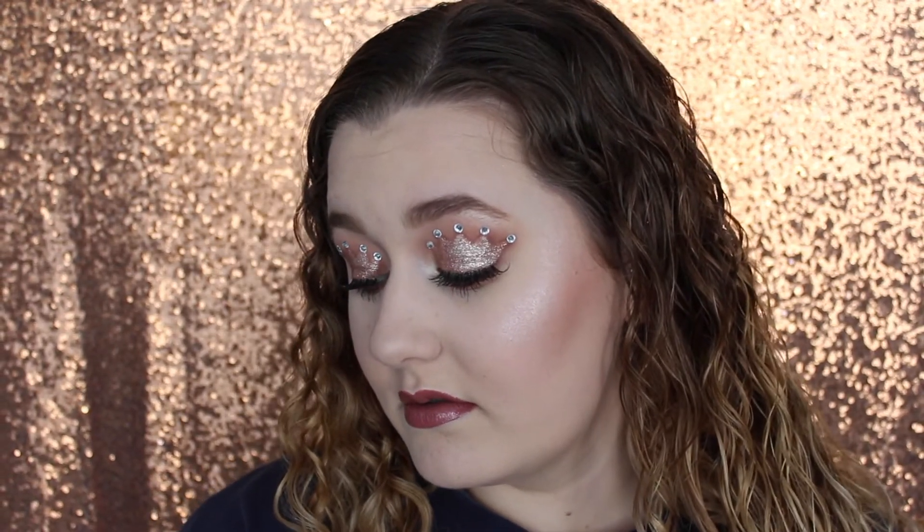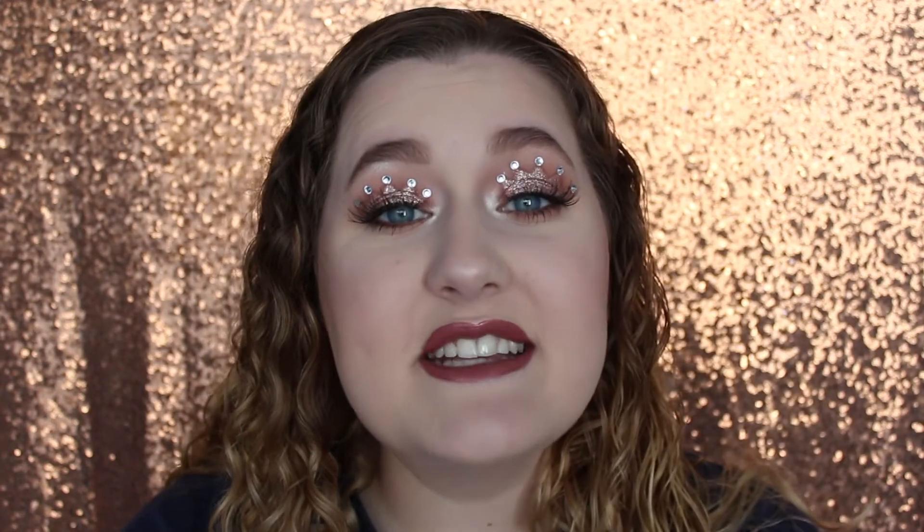Here is the completed makeup look. Thanks for watching guys, I hope you enjoyed. Don't forget to give the video a big thumbs up if you did, and also subscribe — I post videos every Wednesday and Sunday. I hope you guys have a great day, and if you try out this look, don't forget to tweet me or tag me in your pictures. Bye!